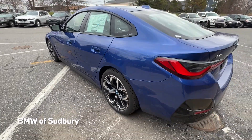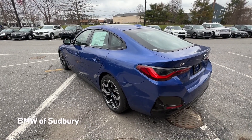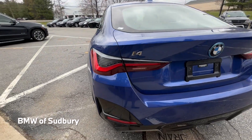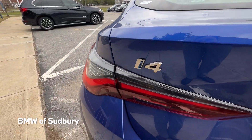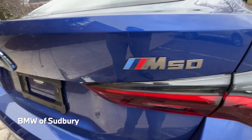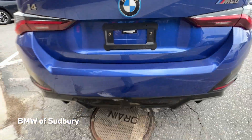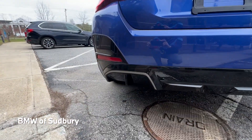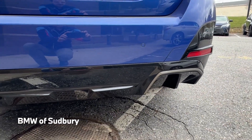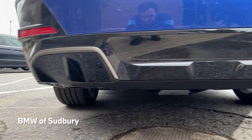Coming along the back, the overall body shell is exactly the same as the 4 Series Grand Coupe, with the same tail lights. Of course, we have our i4 badge as well as our M50 badge on the other side, and the blue accent on the Roundel on the back. We have a specific rear diffuser on the i4 since there are no exhausts, so that's unique to the i4.